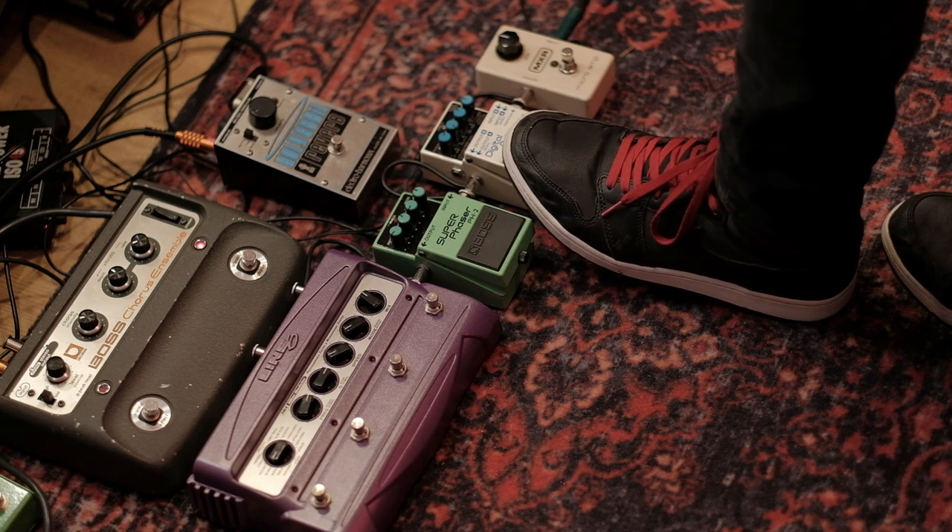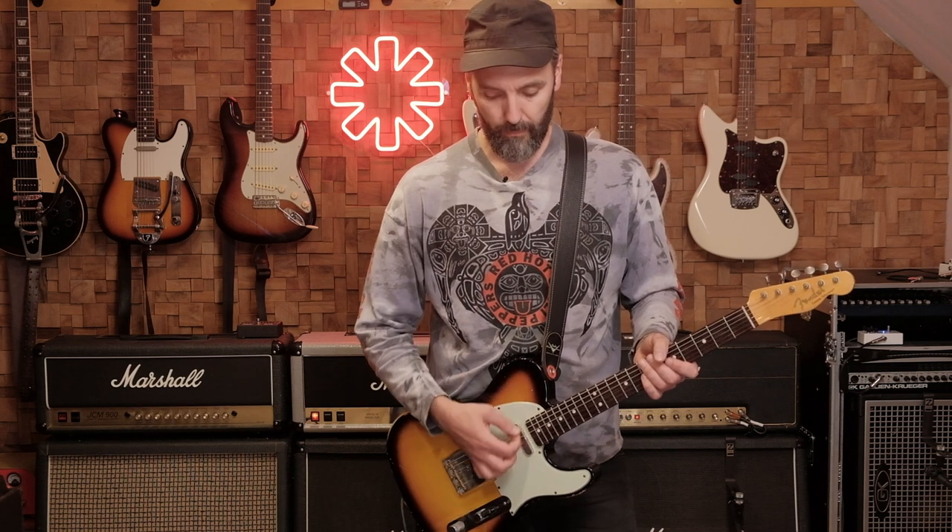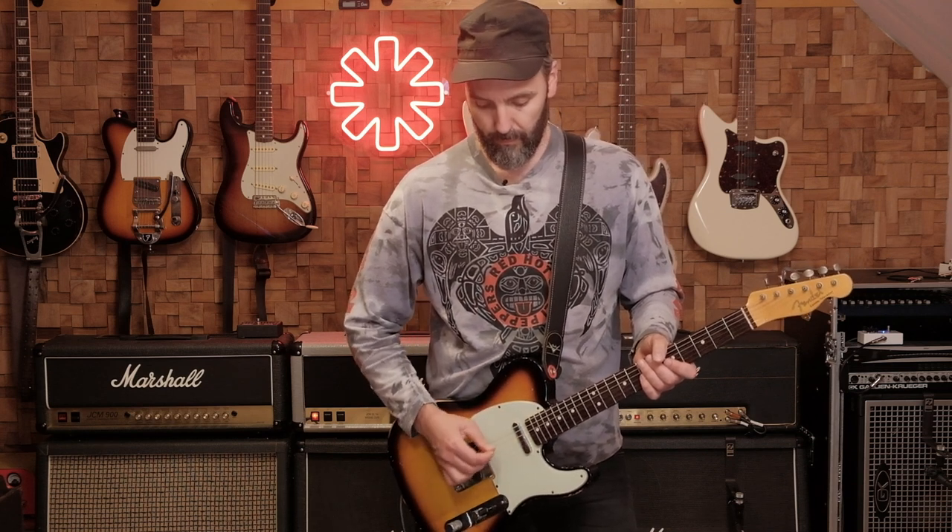For the delay, John used the Digitech PDS1000, but since I don't have that one I use my Boss DD7 digital delay. This one is set to a short slap back, one repeat only. So it's really easy to recreate with any digital delay pedal.